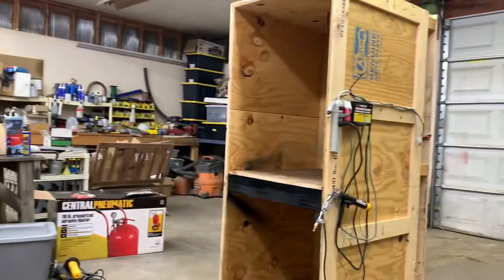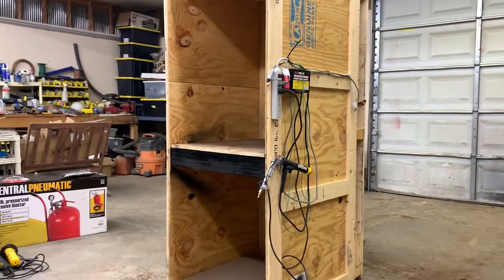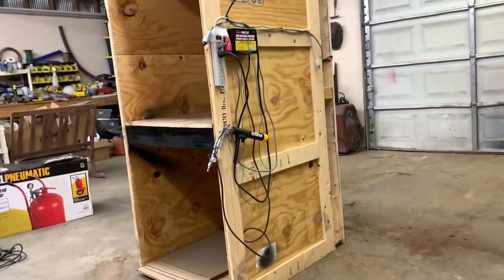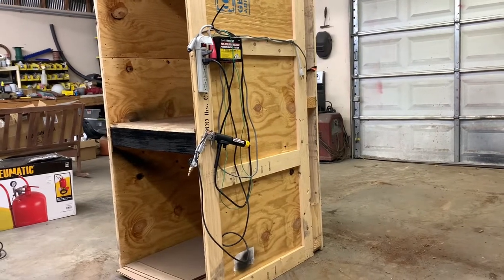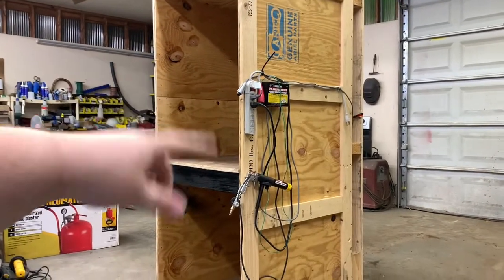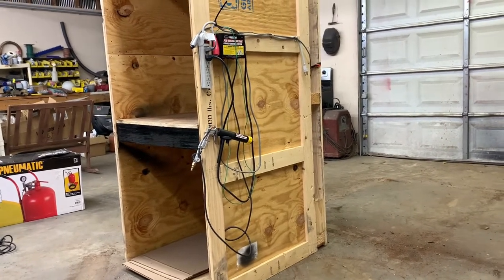Alrighty guys, we got that put together. I think we got an idea of what we need for that, but that'll be another video. As far as right now goes, I don't really have anything lined up with powder coat, so that's going to be a wrap for this video. Before we finish out, I'm going to go ahead and take our gun and everything off, put it back in its box, and then we'll end out the video.